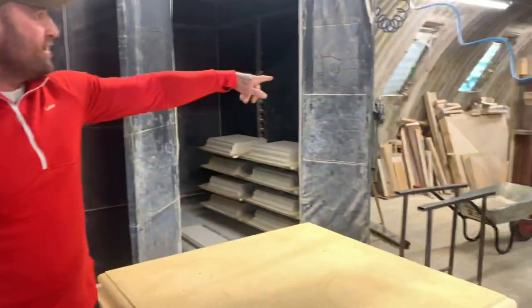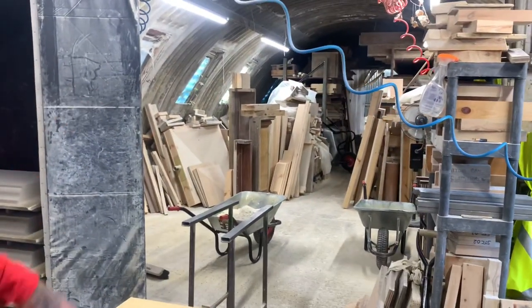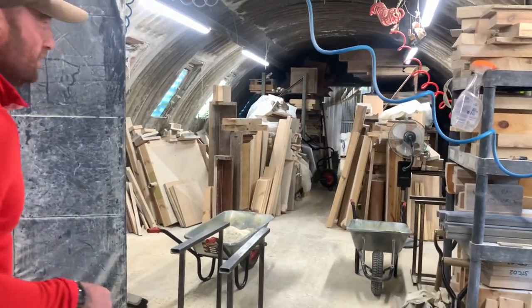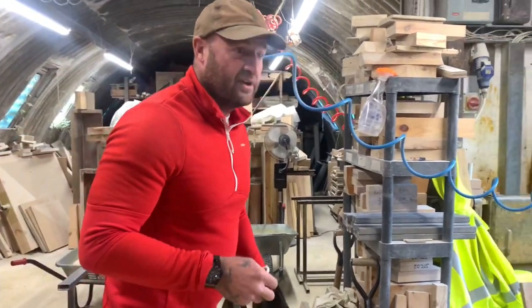If you look through there, there are all the different moulds that help shape the stones — when they put them in they vibrate and everything. I'm actually having a stone done at the minute.